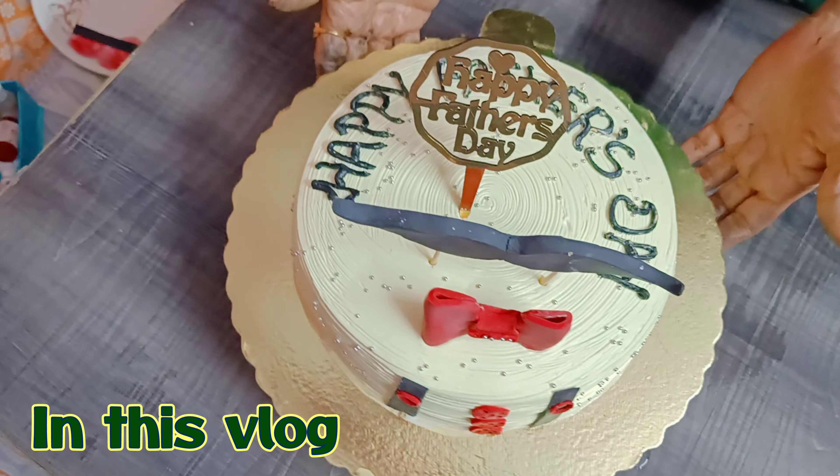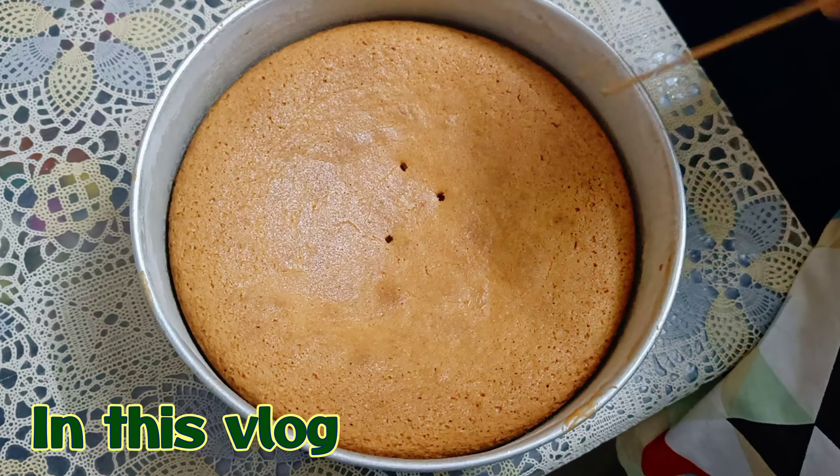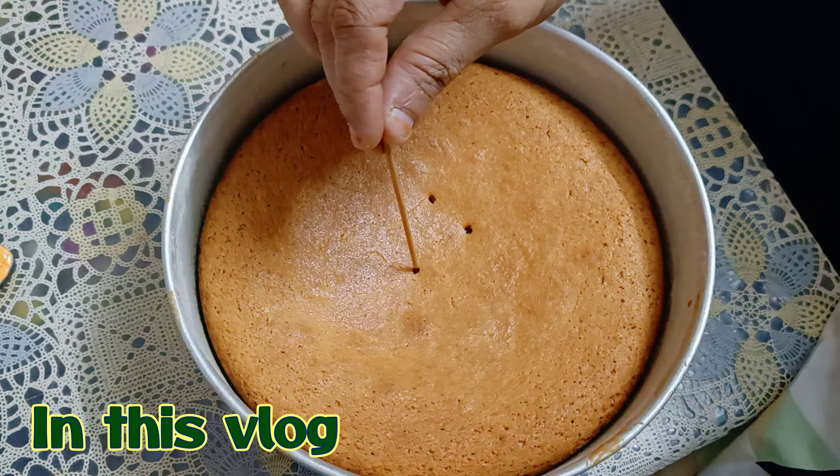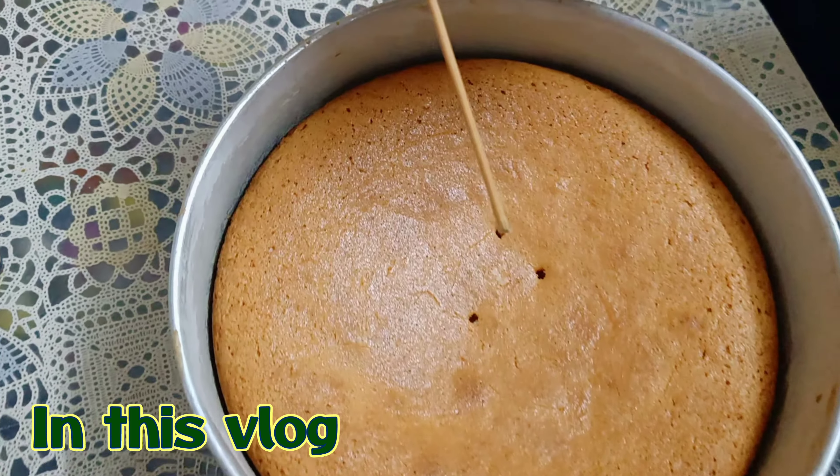Now this cake is ready. I hope it is good for Papa's cake. Now I have removed the cake from the oven and checked the toothpick. You can see that the toothpick is clean, which means that the cake has been baked completely.